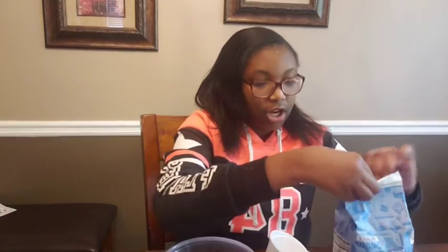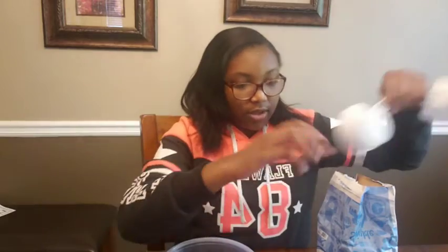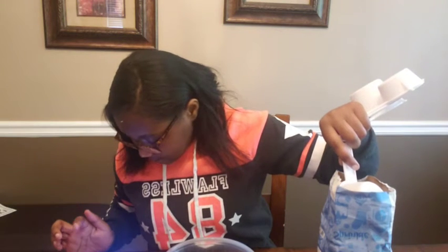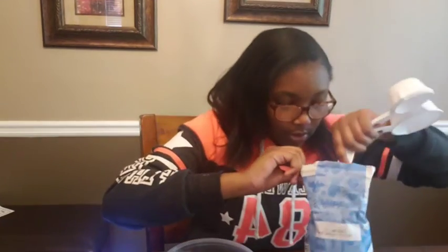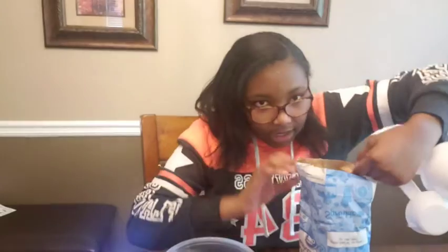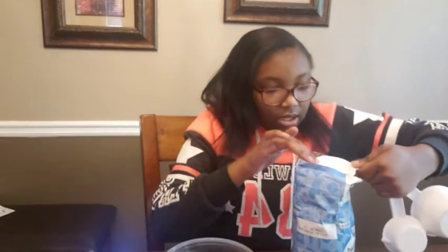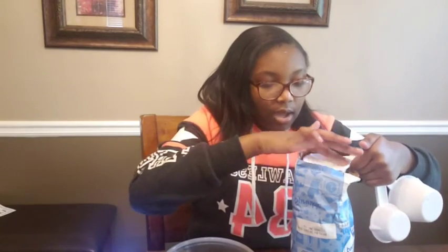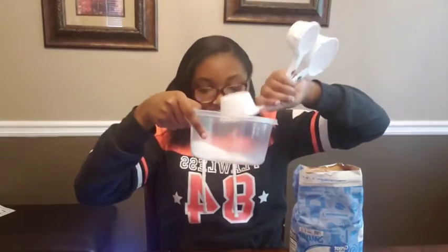This is going to get a little messy. One half cup of sugar — let me get it out of the bag here. Make sure it's the right amount. Here I'm pouring in our one half cup of sugar.